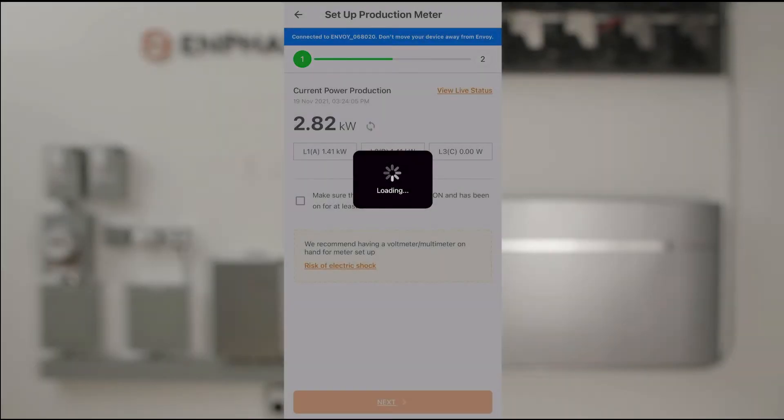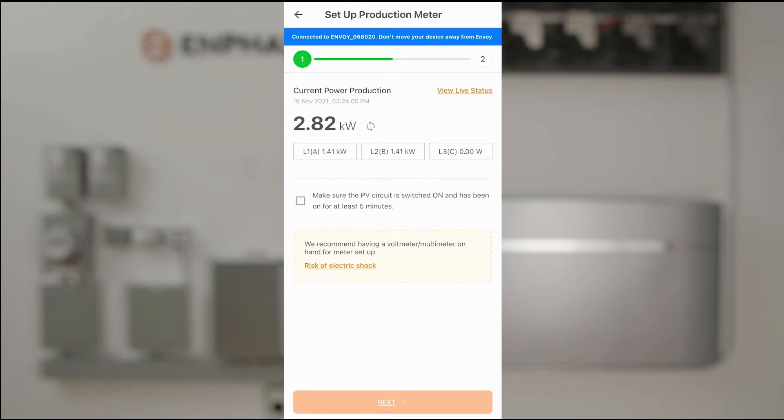We'll tap on the production meter, which then gives us an immediate reading of the power that's being generated from PV. It says it's about 2.8 kilowatts.